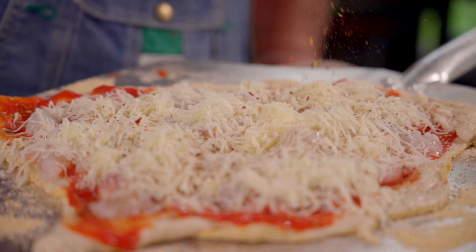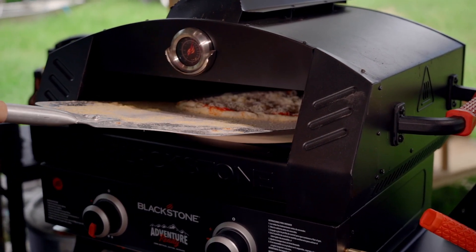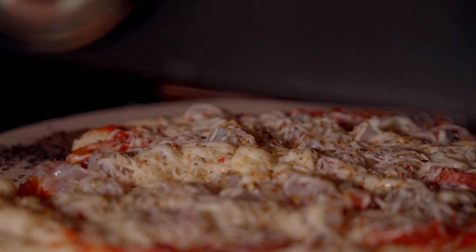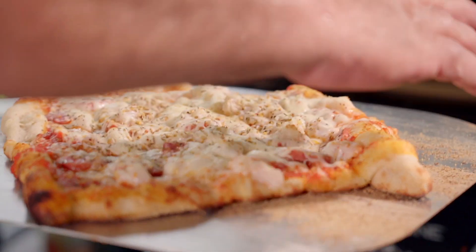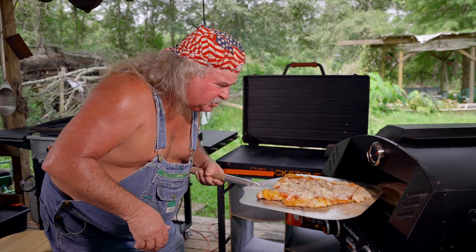Don't be scared to put the seasoning on there, because this stuff is good. All right, y'all, got this thing preheated. We're going to see if we can slide this off in there. It's almost like I know what I'm doing, y'all. All we need is a couple minutes — about two or three minutes — and then we're going to turn this thing around, because you want an even crispy crust. You can either put the lid on or leave it off. All right, I think it's about time to give this thing a flip. Now, how am I going to do this? Yes — stuck it back in there. All right, we got this.